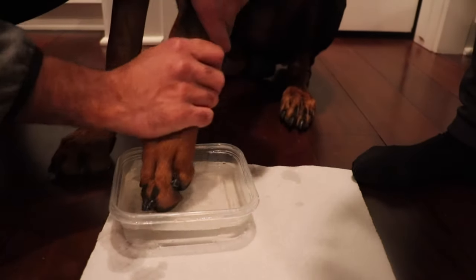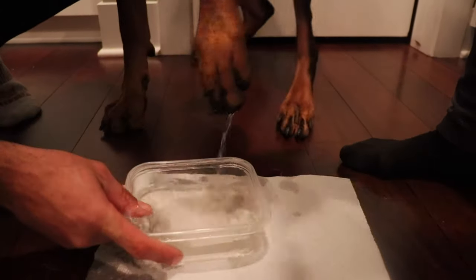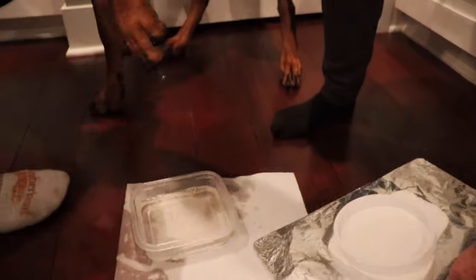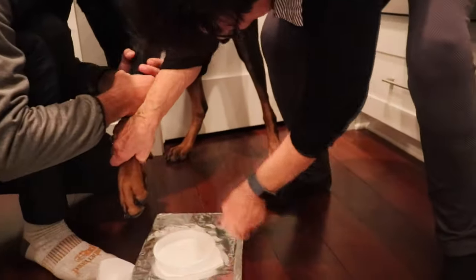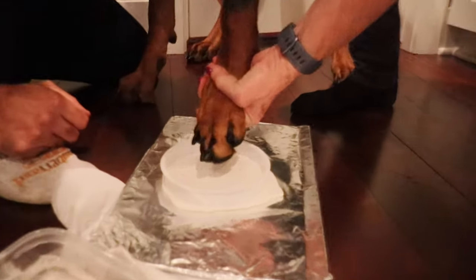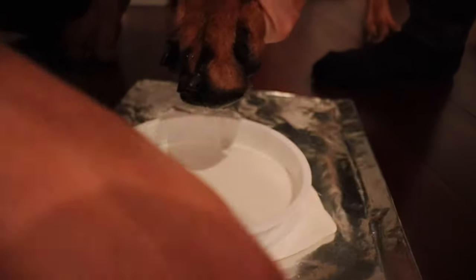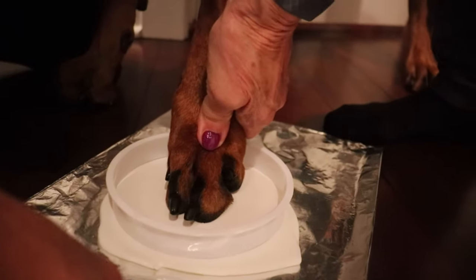I lift up the pot. I lift up the water to his foot. I'm on Cyber. Hold on, you're going to break it down. I'm on Cyber. I'll do it. Are you going to do it? Come on, Cyber. He's pulling real hard. Good boy.